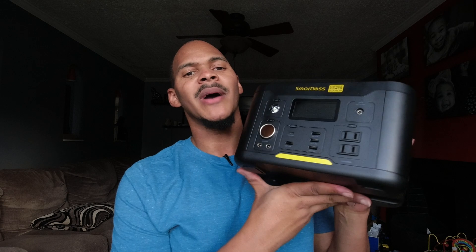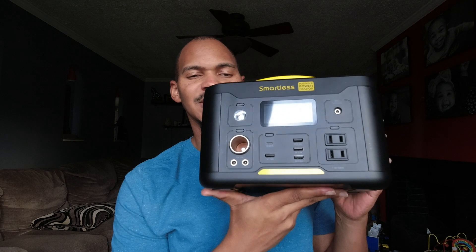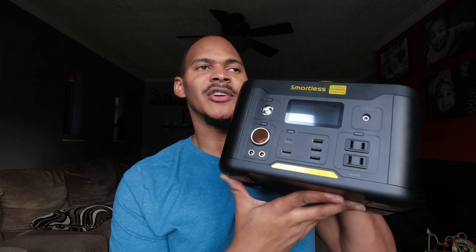The 500 Watt Hour battery is Lithium Ion, which means this thing is really light. And look at how small it is for 500 Watt Hours — that's one of the benefits of Lithium Ion. You can get more power in a smaller space.